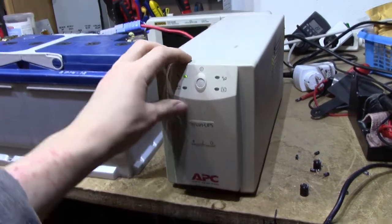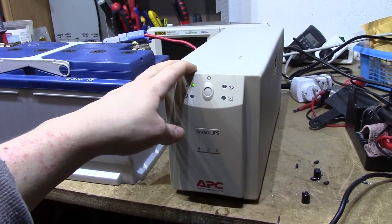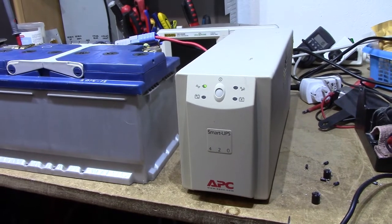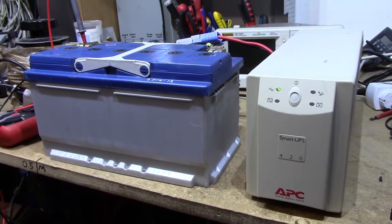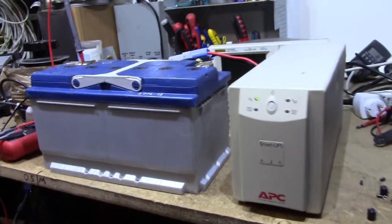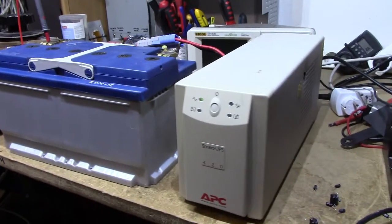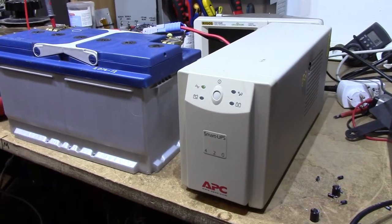The downside is you can't configure these to think they have external battery packs connected. So this thing thinks it has about three hours of runtime with my server, but with this battery measured at about 40 ampere-hours, it's really closer to eight hours of actual runtime. That's why I'm considering replacing it, but I don't have the heart to — this thing has been far too reliable, and with new caps it's going to run for another 15 years.